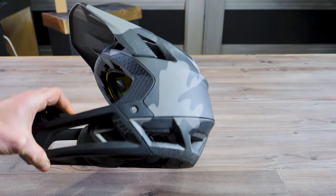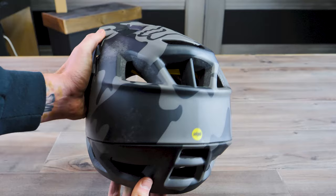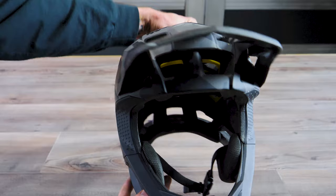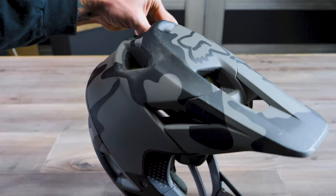Thanks for tuning in to TheLoneWolf.com. My name is Drew and today we're going to be taking a look at the Fox ProFrame Helmet. This is a $259 helmet that you can probably find cheaper on sale if you look around. It's been passed around to several guys in our group over the last couple of months and we've been very fortunate to not have to test the impact capabilities of it, but have had a lot of fun putting some time in climbing, descending, and just getting out for regular trail rides.